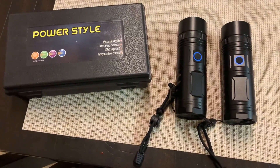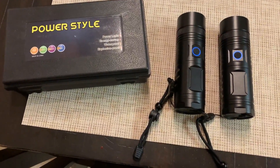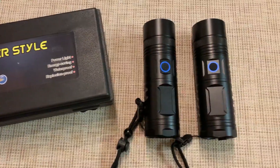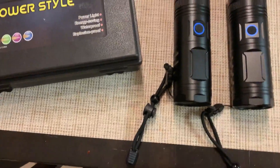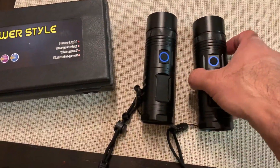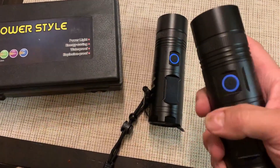Hey, I wanted to review these two flashlights that we just got. They came in this cool little presentation box. They're about six inches long, and I have a pretty decent size hand, and they're thick and really comfortable to grip.